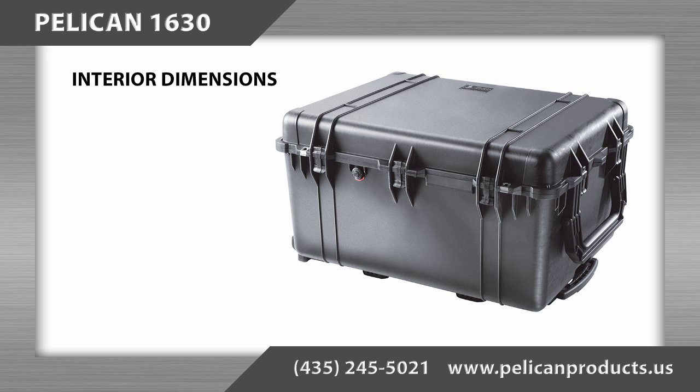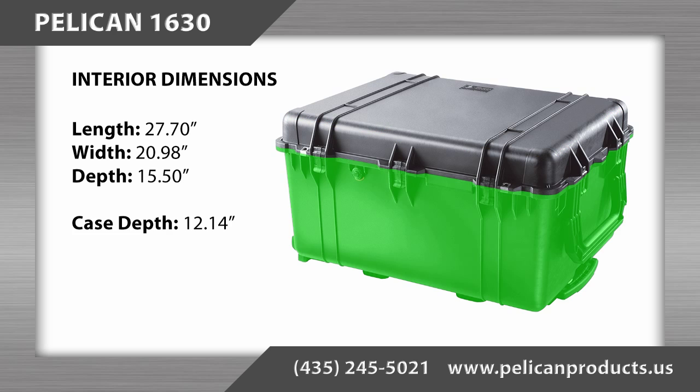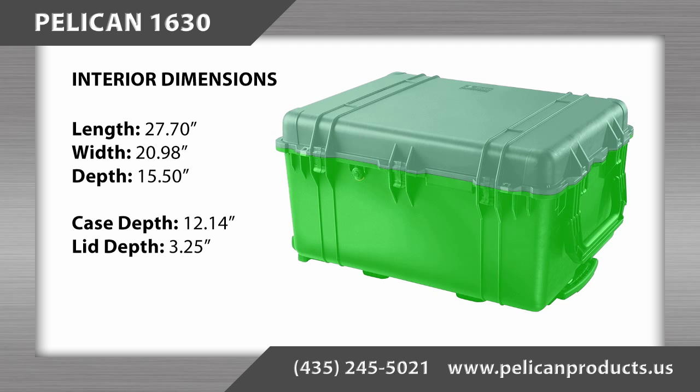The interior dimensions of the Pelican 1630 case are 27.70 inches long by 20.98 inches wide by 15.50 inches deep, with the bottom depth being 12.14 inches and the lid depth being 3.25 inches.